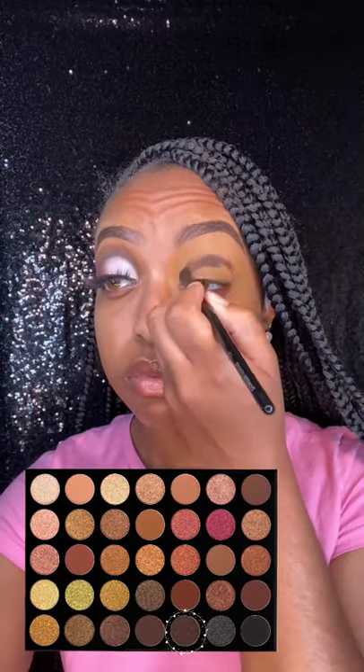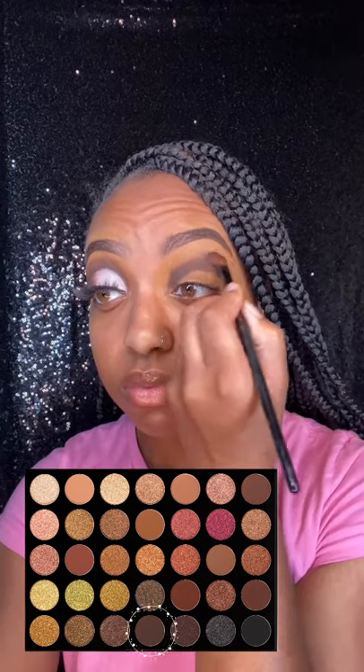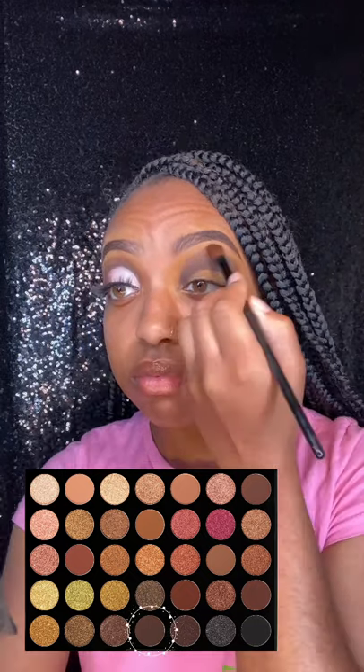I am priming my lids. Once my lids are primed, I'm going in with the brown shade in the Morphe Bronze Golds palette. And then with the shade right next to it, I am going to blend it out towards my brow.